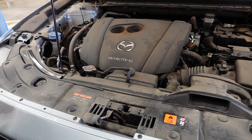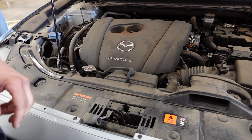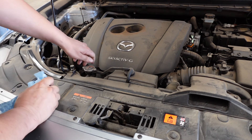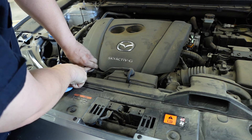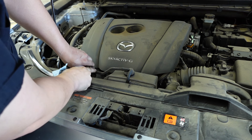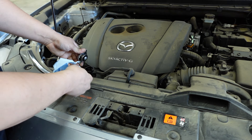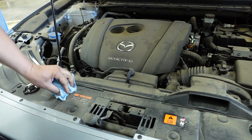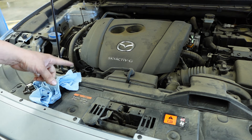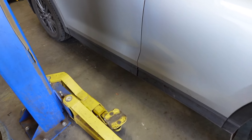Once you get the hood open, you're going to want to work on this when the car has cooled down. I'm going to go ahead and open this radiator cap right here. You want to make sure the car is cold so it doesn't spray coolant everywhere — when it's hot, the system is definitely going to be under pressure. I just want to relieve the pressure on top so when I raise the car and drain the coolant, it flows nice and easily out of the radiator.